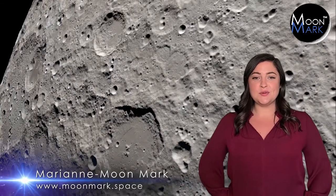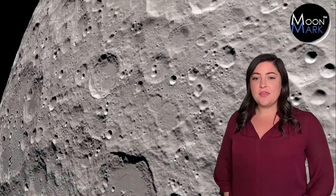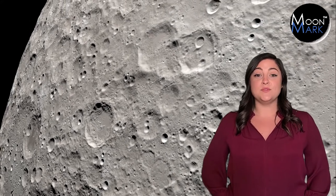Hi everyone, I'm Mary Ann from Moonmark. Welcome to the Lunar Race Car Design Challenge. In this video, we'll get into the three major things you'll need to design a vehicle that can race on the moon and win.